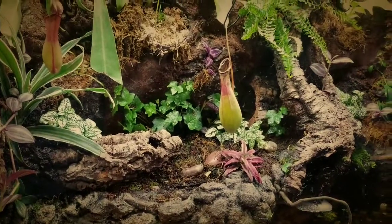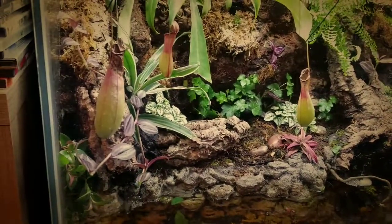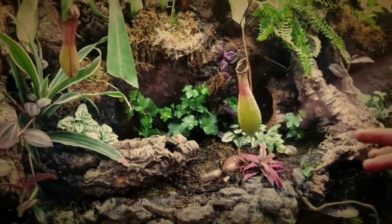One of the biggest things I want to tell everybody out there who's thinking about setting up a vivarium: do what you think is going to look best, but keep a few things in mind. There are foreground plants and there are background plants — background plants are going to be much larger. If you choose to use a background plant in the foreground, just make sure you stay on top of pruning and allow it to create a flow within your vivarium.